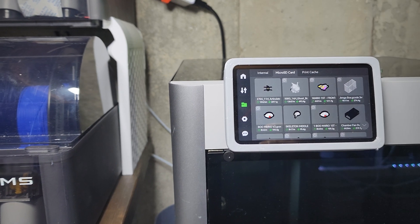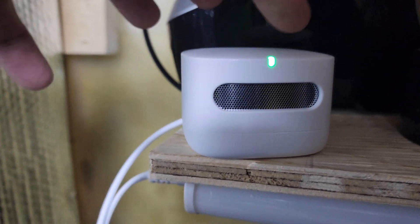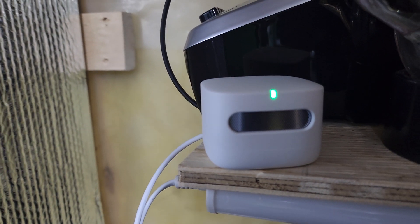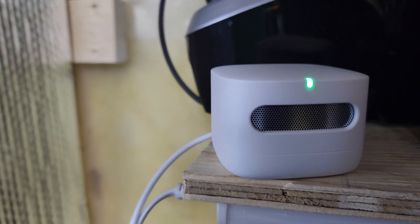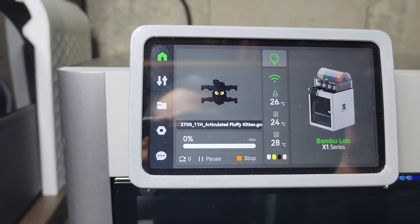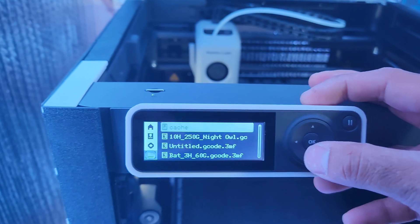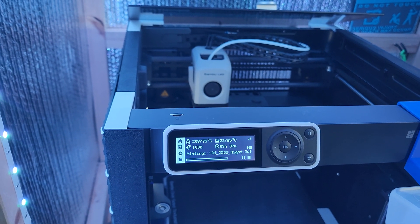I'll be showing measurements with the AC on and with the AC off, with prints running in both tests to ensure accuracy. The results are pretty interesting — stay tuned. I'm now starting three prints on my 3D printers to begin the air quality test. The monitor has a fan that sucks in and analyzes the air. I'll measure air quality just before starting as a baseline, and again after the prints finish tomorrow morning.